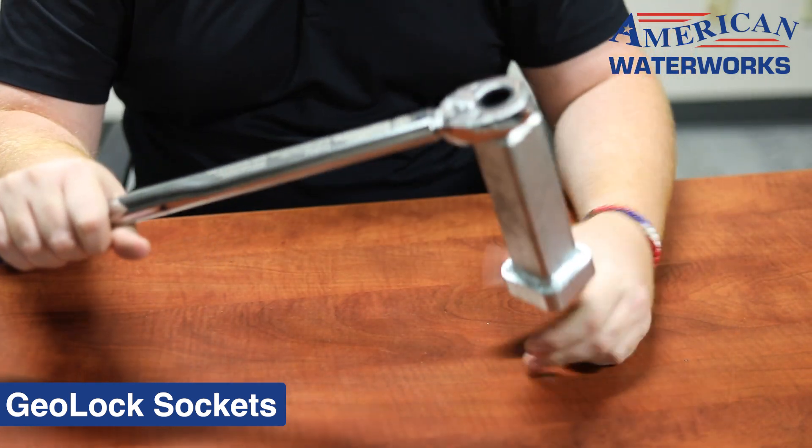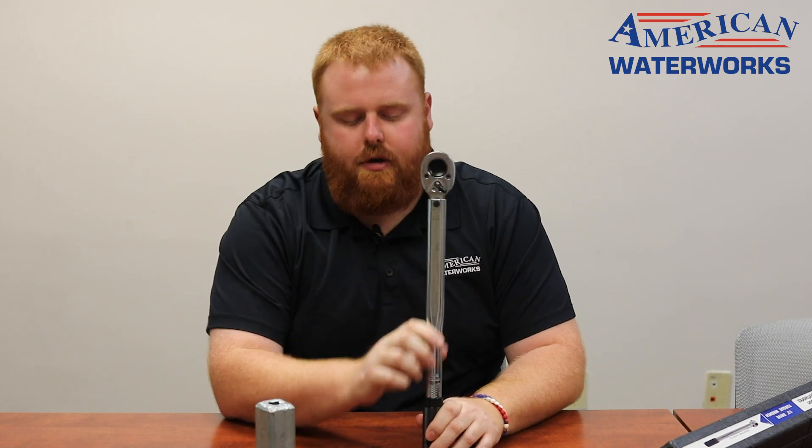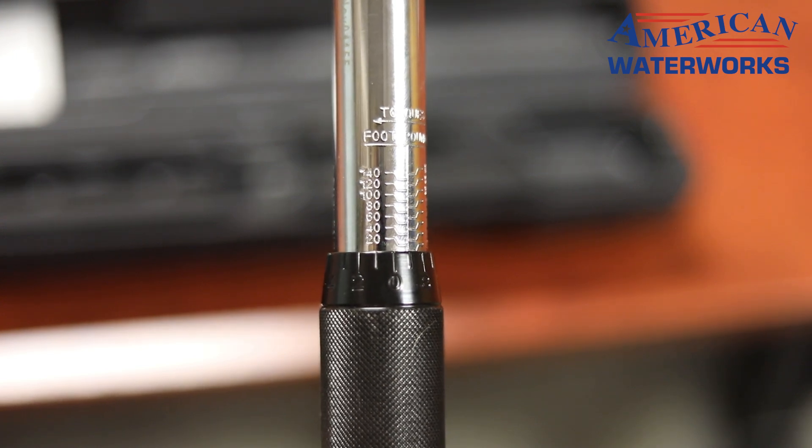With each torque wrench we do want to make sure it gets set to the correct poundage. On your torque wrench there is going to be a whole bunch of numbers running down the sides here and then numbers along the handle as well.